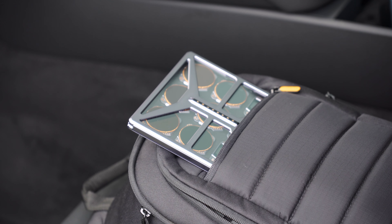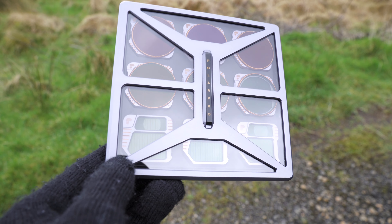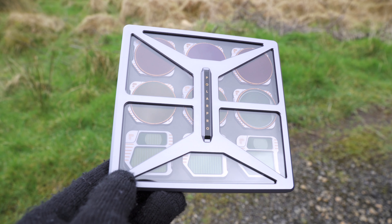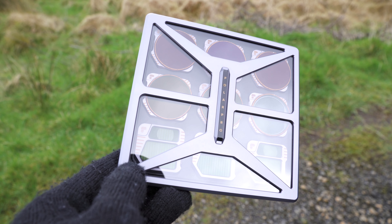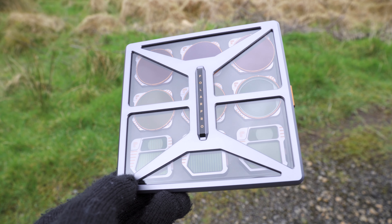Before I tell you the filters included in the kit and go into a bit more detail, I just have to say — look at the case. How beautiful is this case? It's not just a generic case that you sometimes get filters in. This has been clearly designed and it looks premium. These filters are no doubt premium and this case just reflects that. It just makes you want to put it in your backpack when you're going out with your drone.